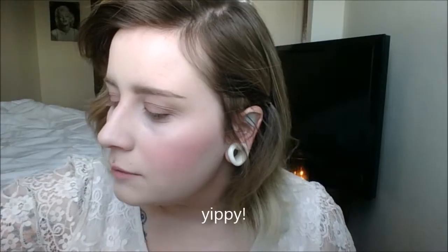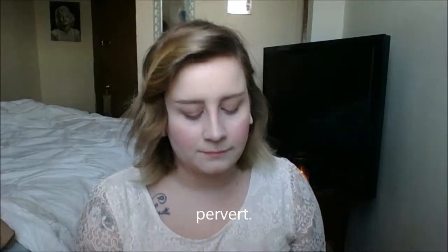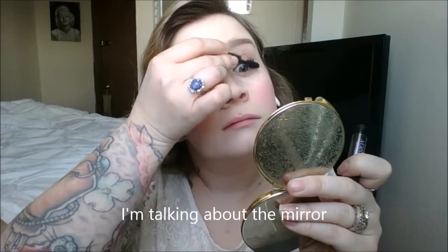Now moving on to mascara. I'm not going to do a cat eye liner because for everyday looks you don't really see that — it's more of a going-out look. I'm going to use the Urban Decay Perversion mascara and give my eyelashes a very nice coat. I hate the magnifying side of the mirror but I try to ignore it.